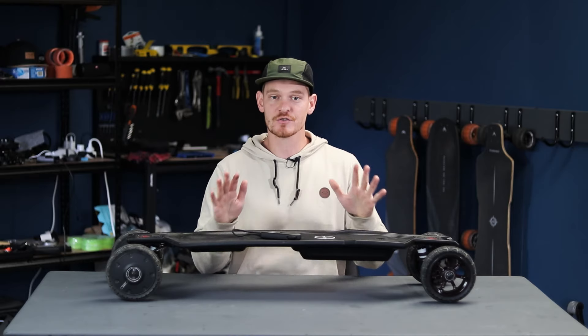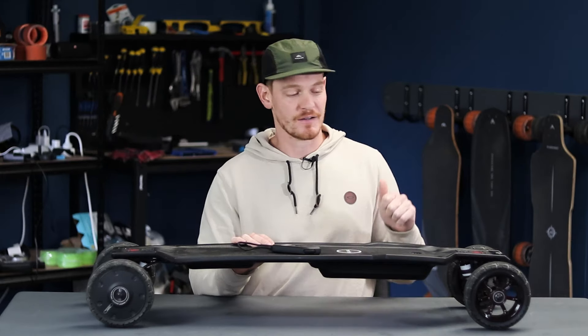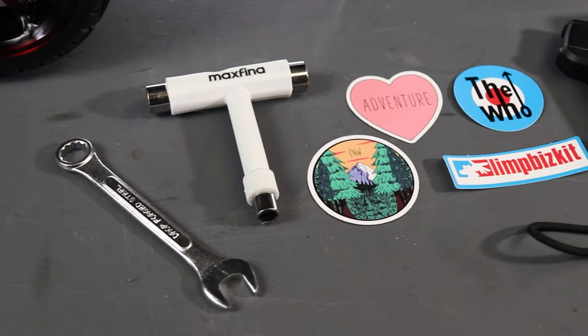My only major gripe with the MaxFind FFAT is the inability to tighten the trucks with a single tool. It doesn't affect performance or rideability, it just means you have to carry an extra tool in your backpack when you head out.